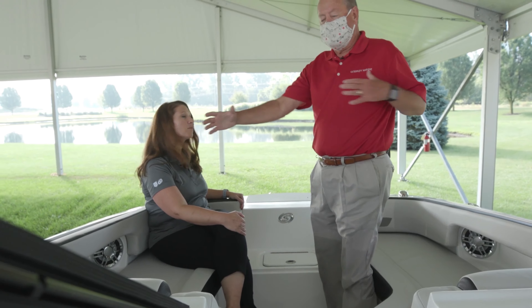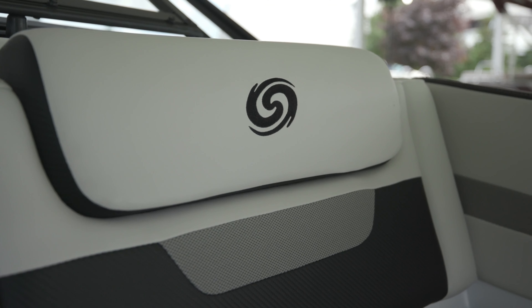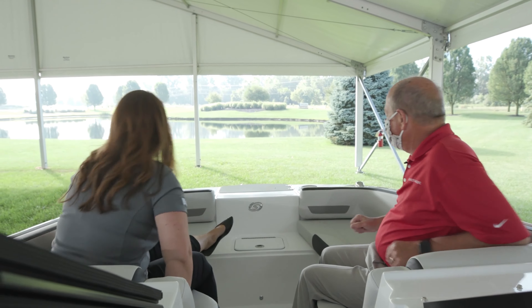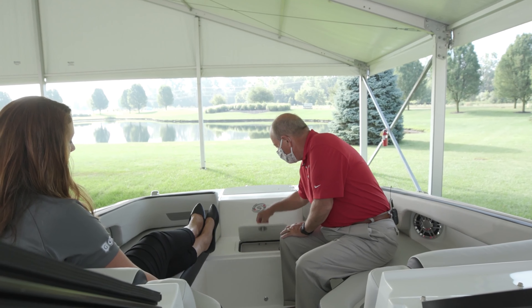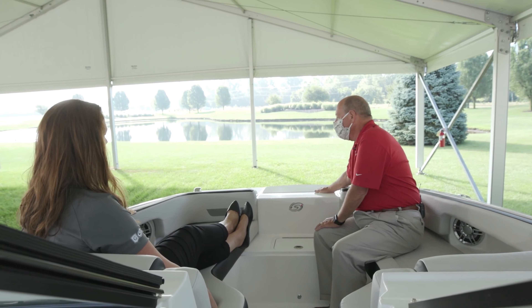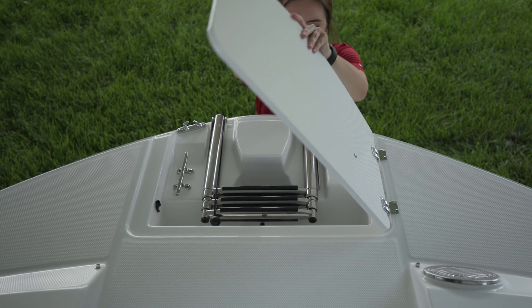One of the things you'll notice immediately is the width in the front of this boat. You've got rear-facing pads — Lori and I can barely touch our arms when we're sitting here. It's got a lot of room, a real long bow, tons of storage space up front, a great live well and cooler combination, and a really nice integrated bow anchor locker in the front with a ladder — all stainless steel.